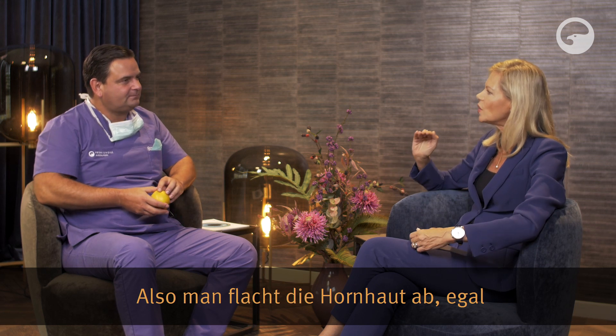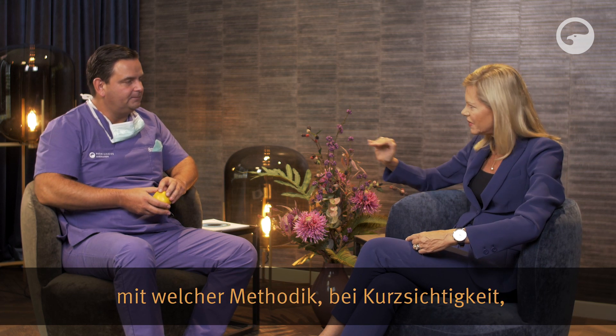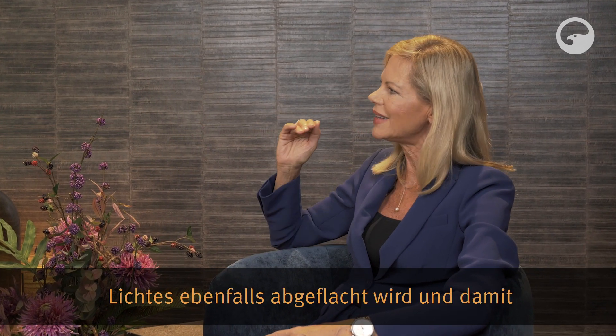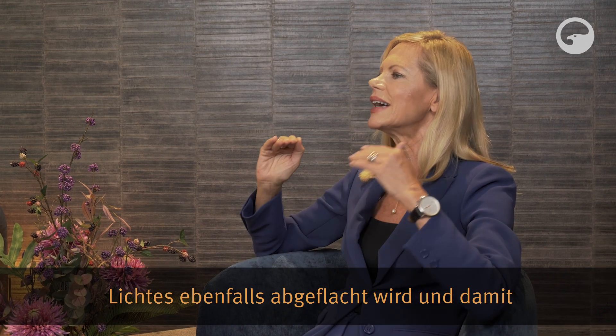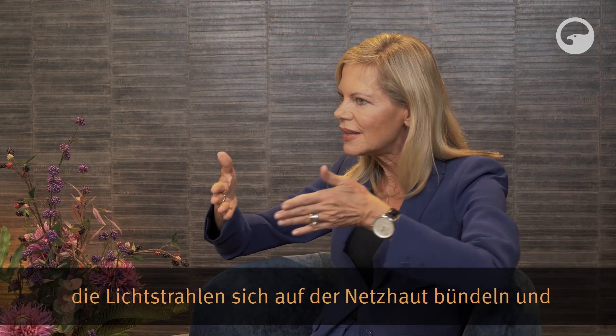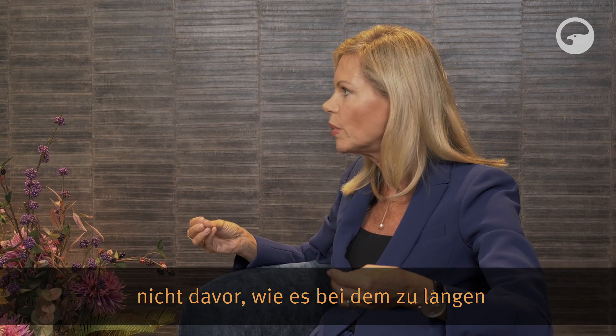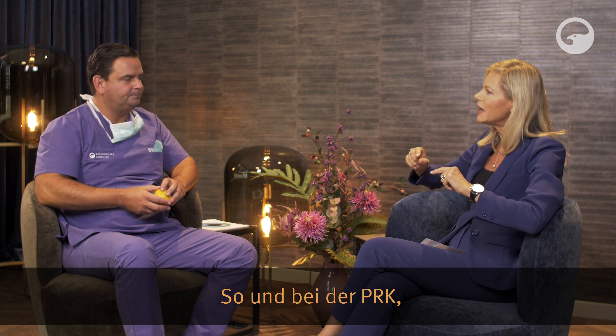Man flacht die Hornhaut ab – egal mit welcher Methodik – bei Kurzsichtigkeit, damit der Brechungswinkel des eintretenden Lichtes ebenfalls abgeflacht wird und damit die Lichtstrahlen sich auf der Netzhaut bündeln und nicht davor, wie es bei dem zu langen Augapfel der Kurzsichtigen der Fall ist. Und bei der PRK, ist das wirklich gut gelungen oder ging da auch mal was daneben?